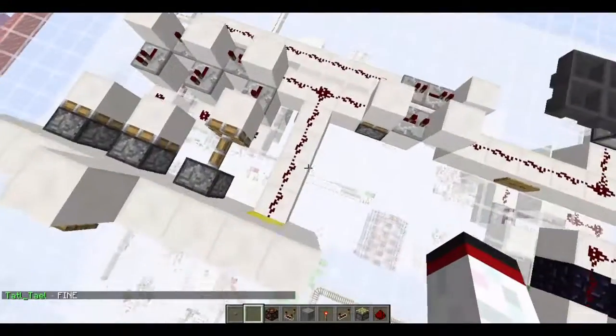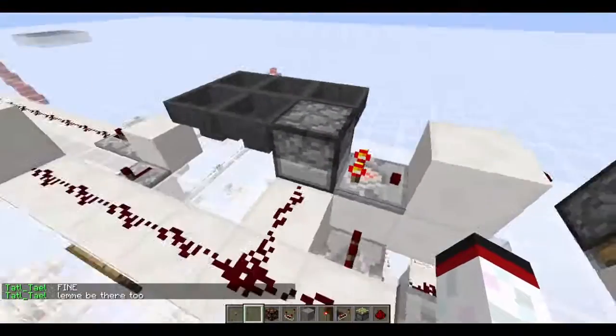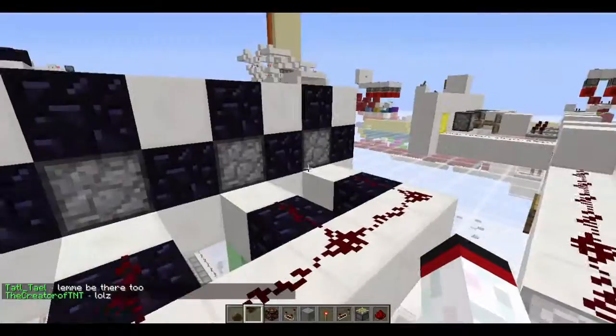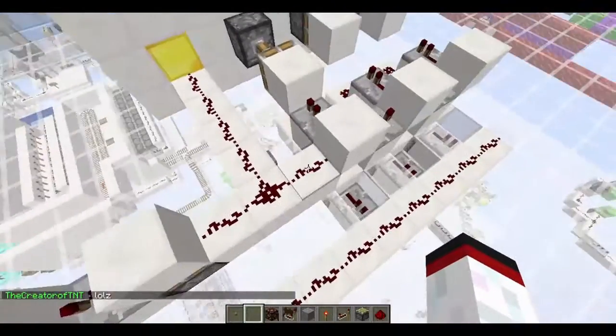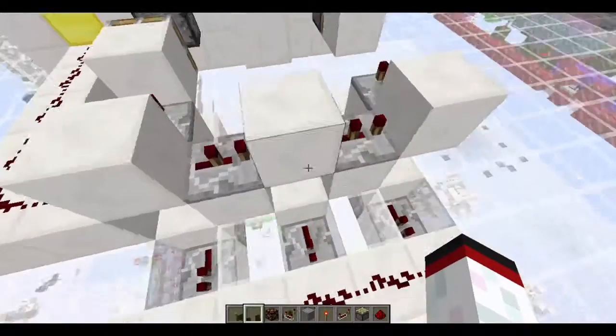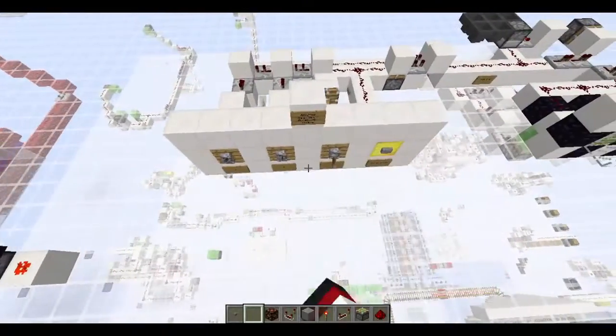I'll try to explain as best as I can. So when you press the button, it sends a pulse through the wire, which basically starts up the device. And this piston is off, so it won't go through the pistons. And this will also power each pulse, and they are separated by two ticks — they are one-tick pulses directly after each other.